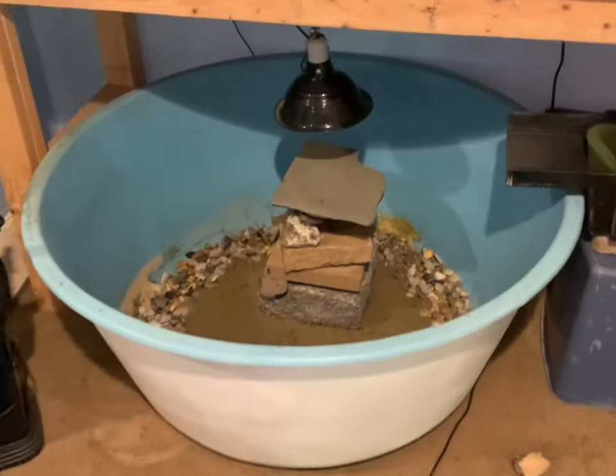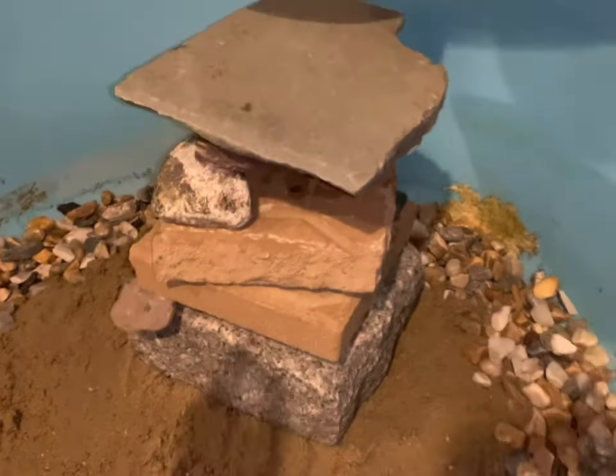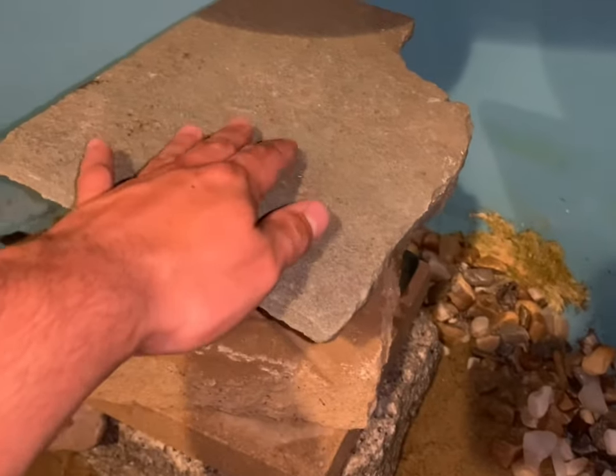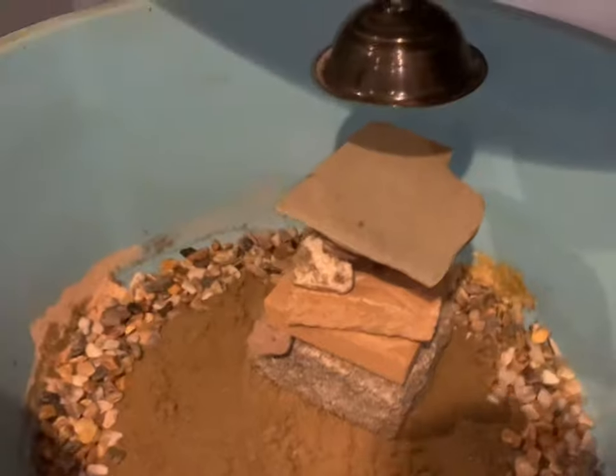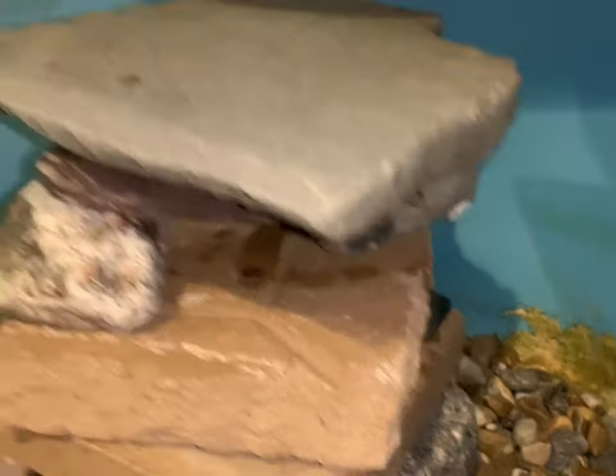Just like that we have a basking platform for the turtles all built up. It's not the best build but it's definitely enough for these little guys — they won't tip it over. You can see the fish can go underneath and swim around.